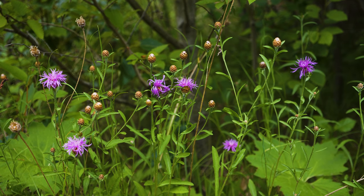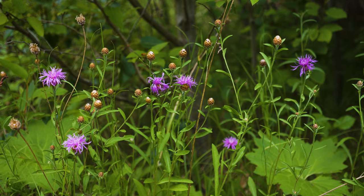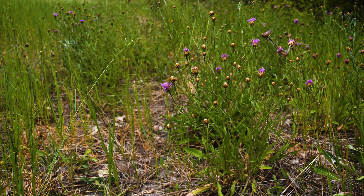Because it is a hybrid of black and brown knapweed, meadow knapweed may closely resemble either parent species, or may combine the characteristics randomly. Consequently, there can be a lot of variation in its appearance.